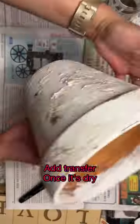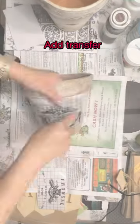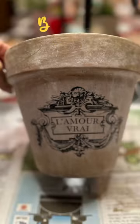Moving back to pot number one, you'll take some watered-down antique wax and brush that over, and when that's dry you'll add a rub-on transfer. Then you'll want to do the same thing to pot number two, and these came out so beautiful.